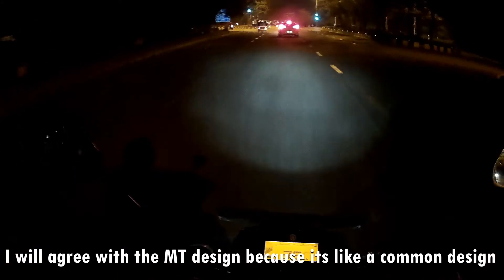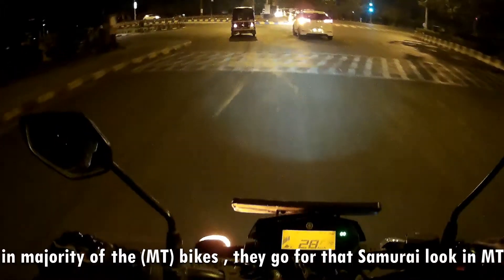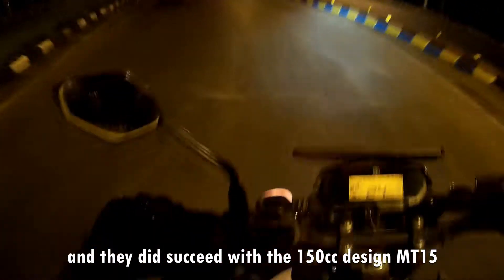I will agree with the MT design, because MT — it's like a common design in majority of the bikes. They go for that samurai look in MT, and they did succeed with that in the 150cc MT.